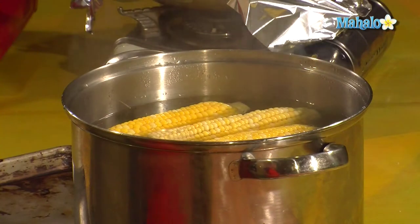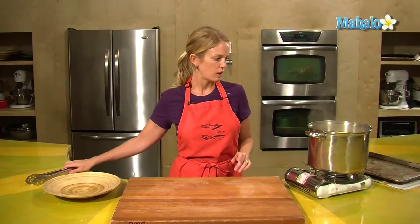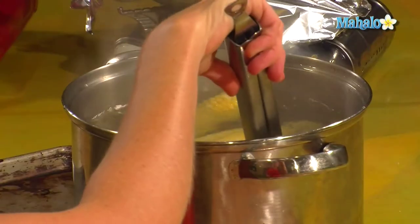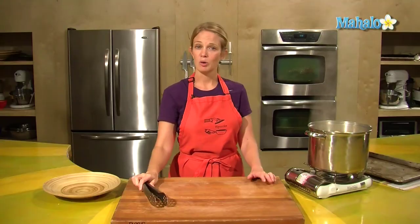If you like your corn to be softer, then leave it in for a longer period of time. I'm going to get these in here for about three minutes, push them down every now and again, and then pull them out.